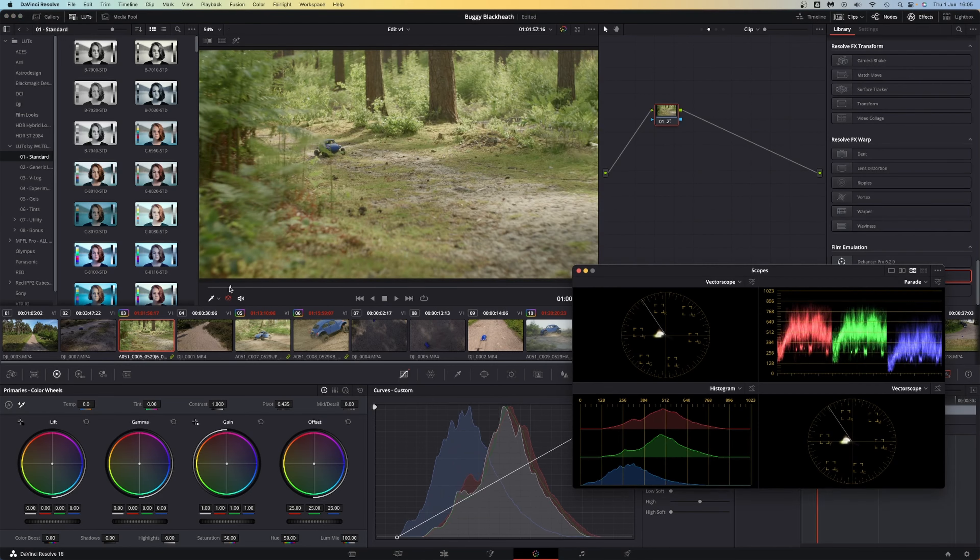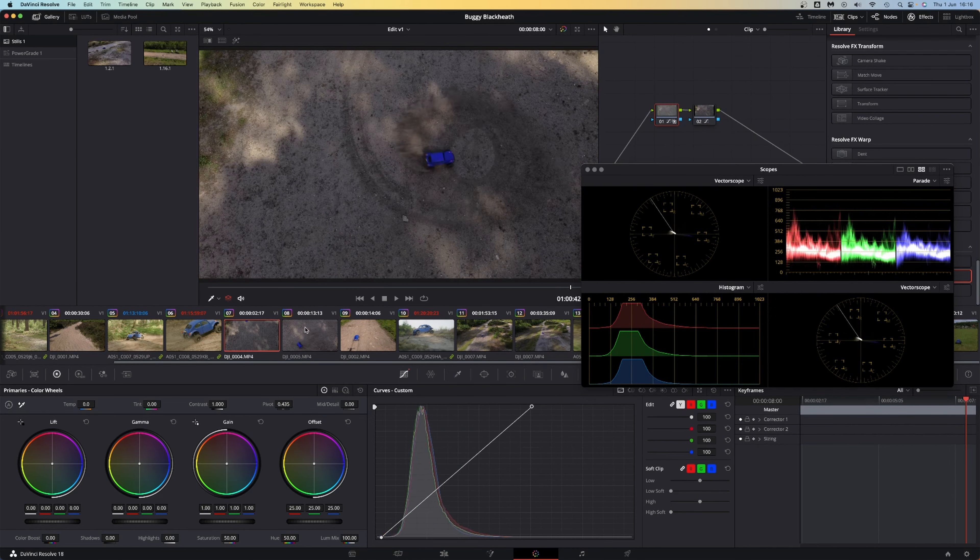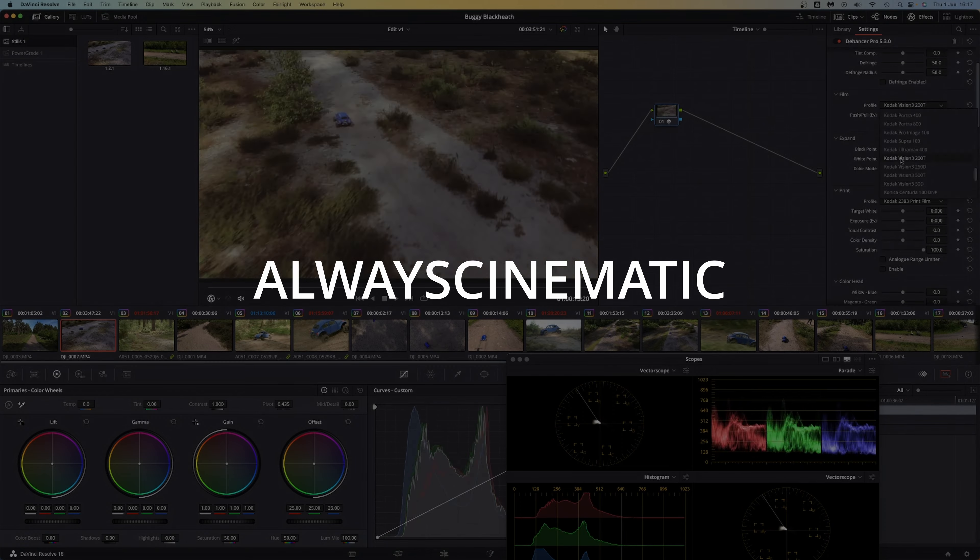Finally, I graded all of the footage using the film emulation plug-in Dehancer, and you can get 10% off that with the code ALWAYSCINEMATIC.